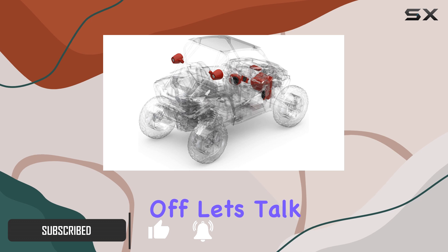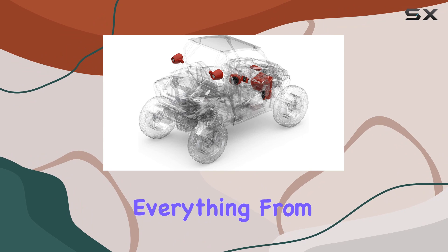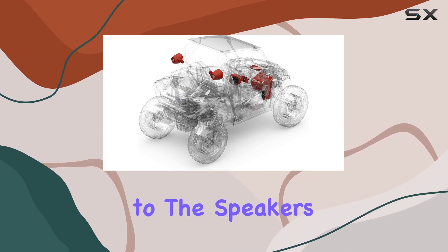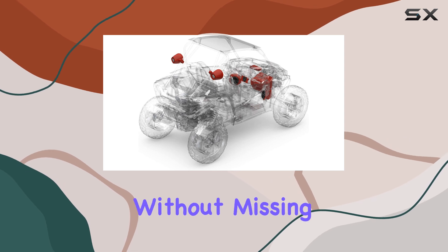First off, let's talk about the build quality. Rockford Fosgate doesn't mess around when it comes to construction. Everything from the stereo unit to the speakers and subwoofer feels solid and durable, ready to withstand the elements without missing a beat.